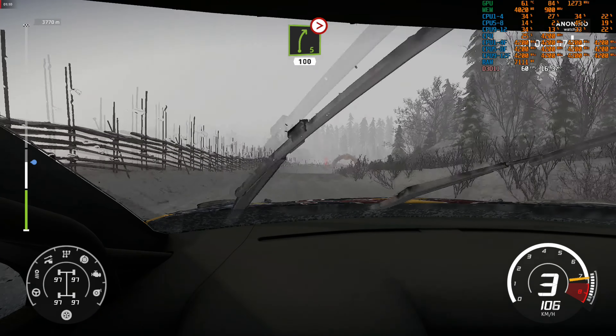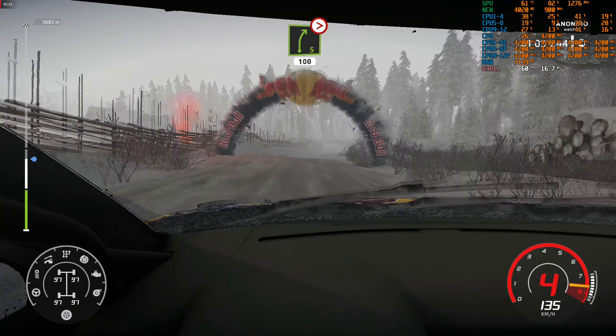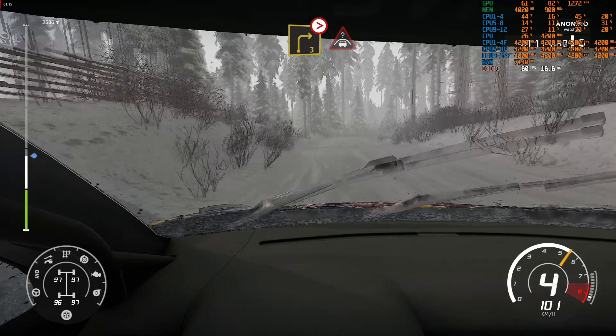Right 5 long, tightens 100. Caution, break, right 3, don't cut, tightens into crest, keep in.